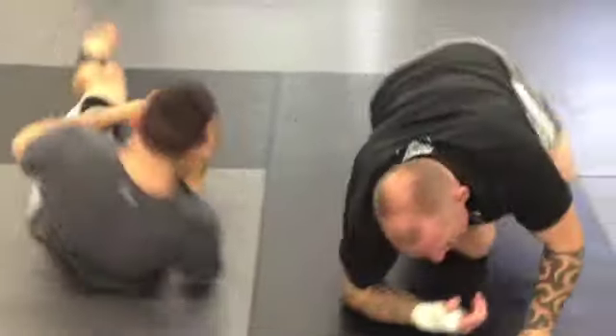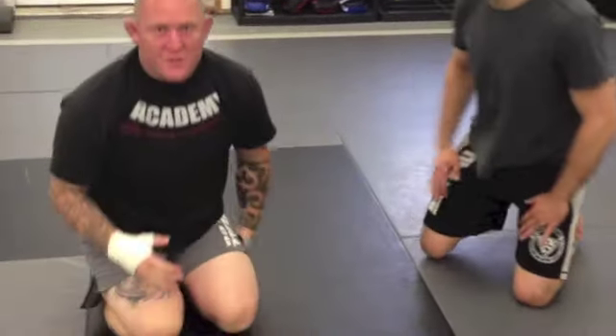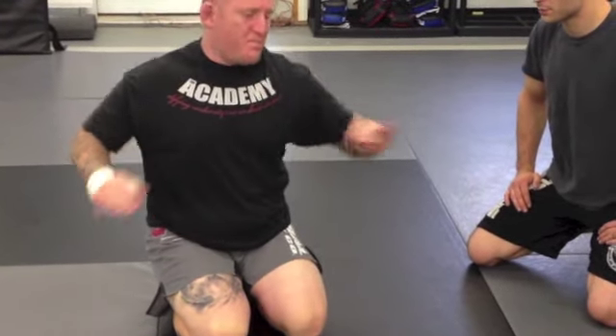Now, if he completely commits to facing out, that sweep is not unstoppable — it's not magic. If he really reaches with one arm and just bases out, he might have the leverage to stop the sweep. So I'm going to look at the follow-up technique I like to do. If he bases out, he's going to have to make some space. If the arm gets close to him, he's going to reach through, and then I'm going to make a technique.